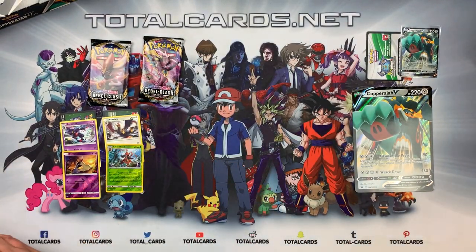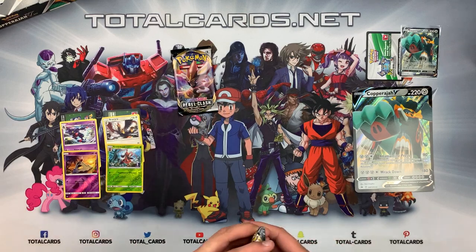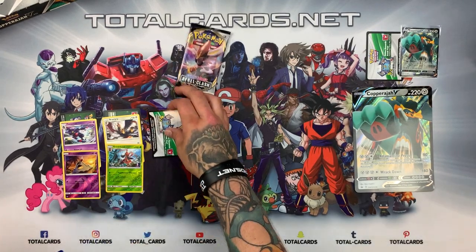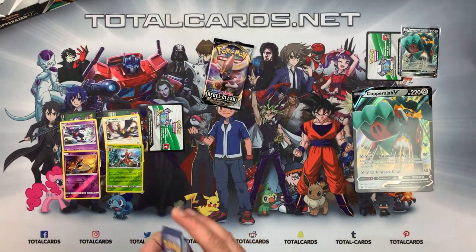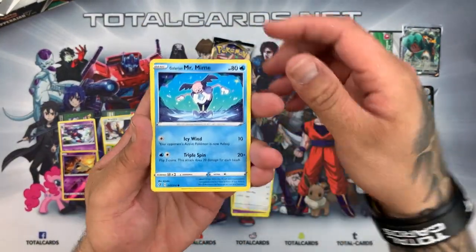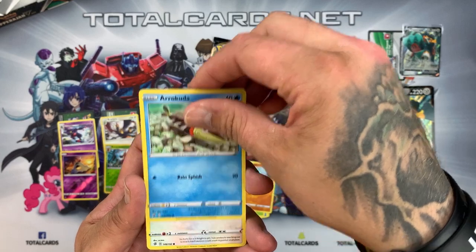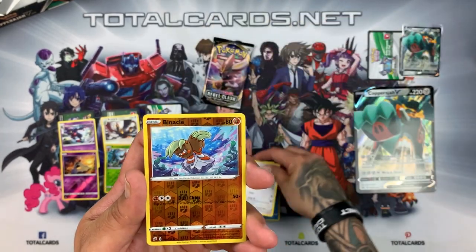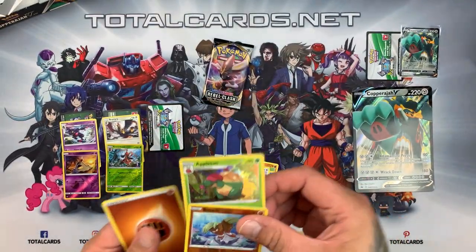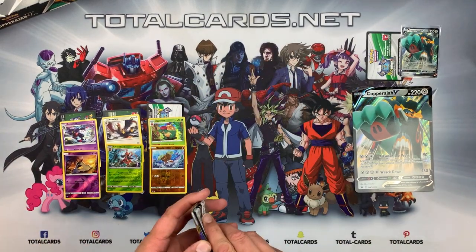Onto our two Rebel Clash packs — hopefully, fingers crossed, something good. They have delivered! Onto our first of the two we have Luxio, Drakloak, Tranquill, Galarian Mr. Mime, Caterpie, Barboach, Arrokuda, Stufful. The reverse is a Binacle and the rare was Appletun Holo — still can't say no to a white card.